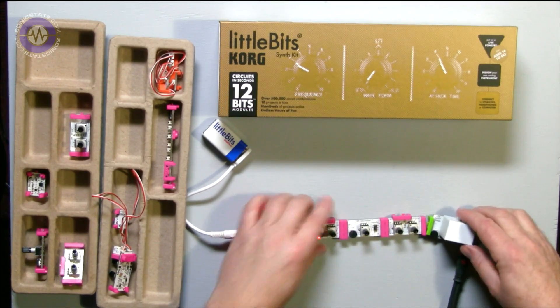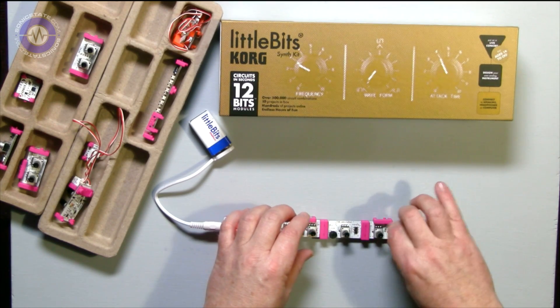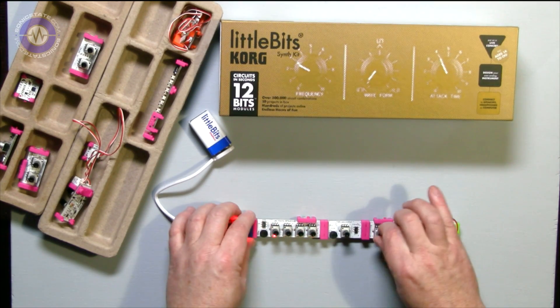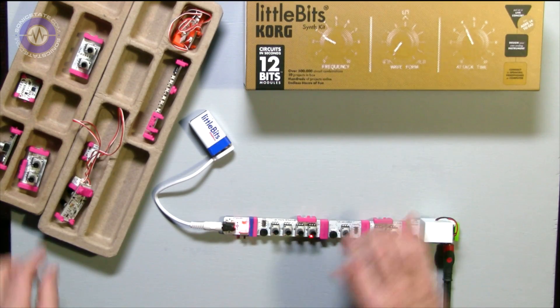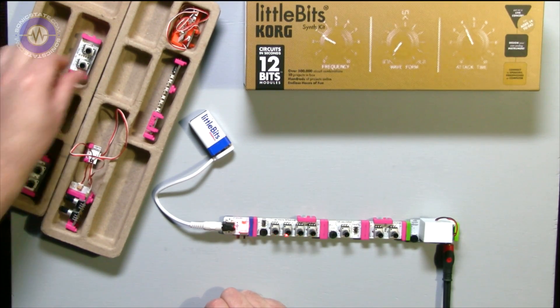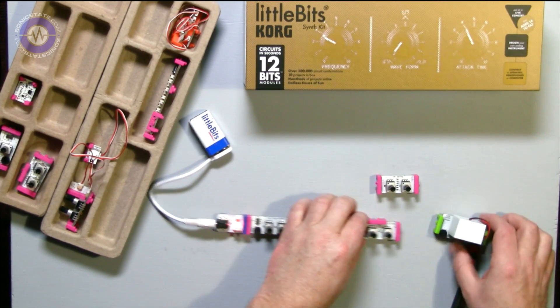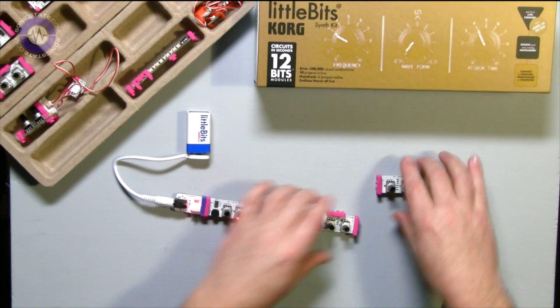Let's get a bit more exciting — let's bring a filter into play, just snap that in. And now we've got a filter running. Let's try something else — we've got a delay unit here, let's grab that and pop that in.